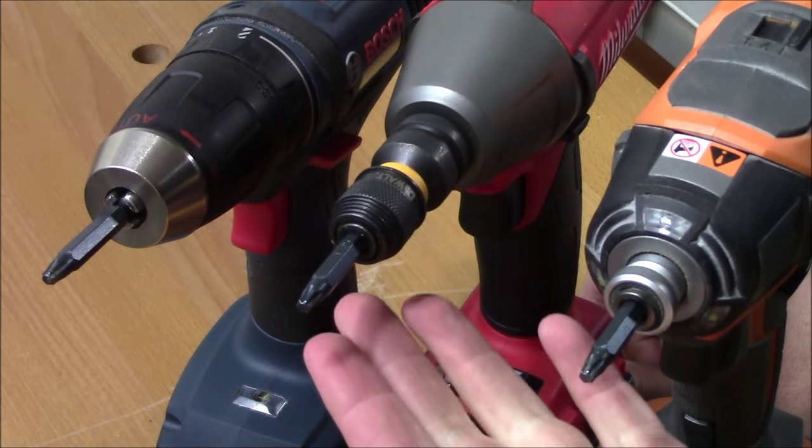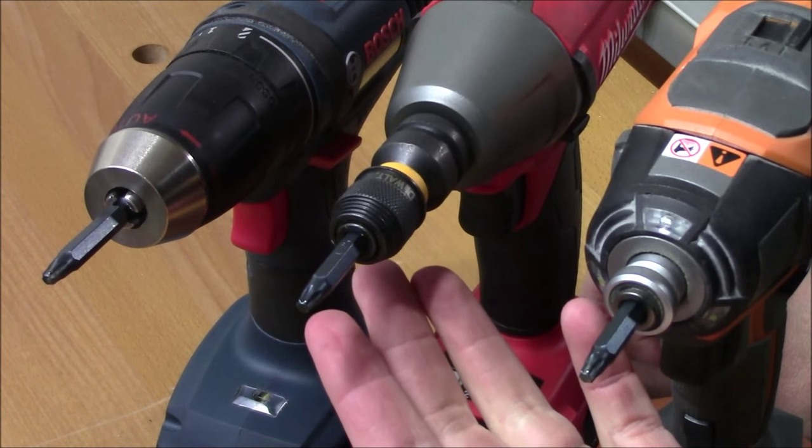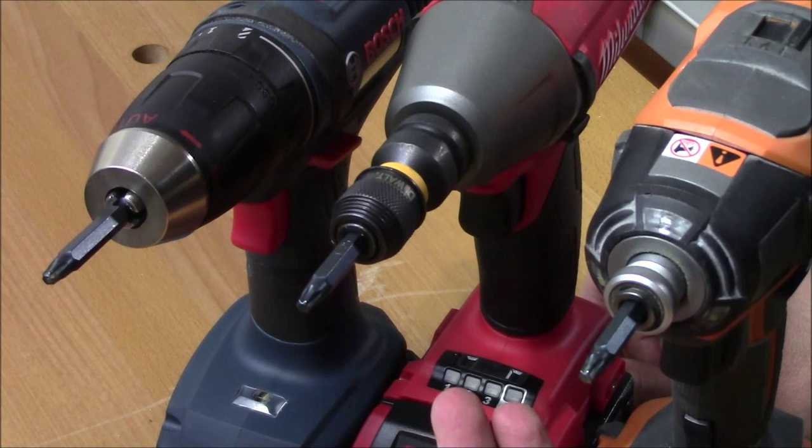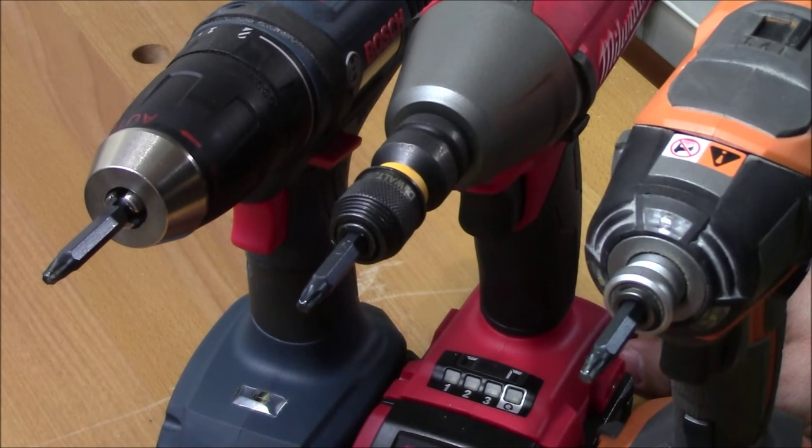Another thing you want to keep in mind is how much slop or movement your bit is going to have. Using the adapter, you're going to have the most movement. However, when you start to install or remove a screw and everything's locked together, it's really not a problem. But if you just pull the trigger, you'll see exactly what I'm talking about.